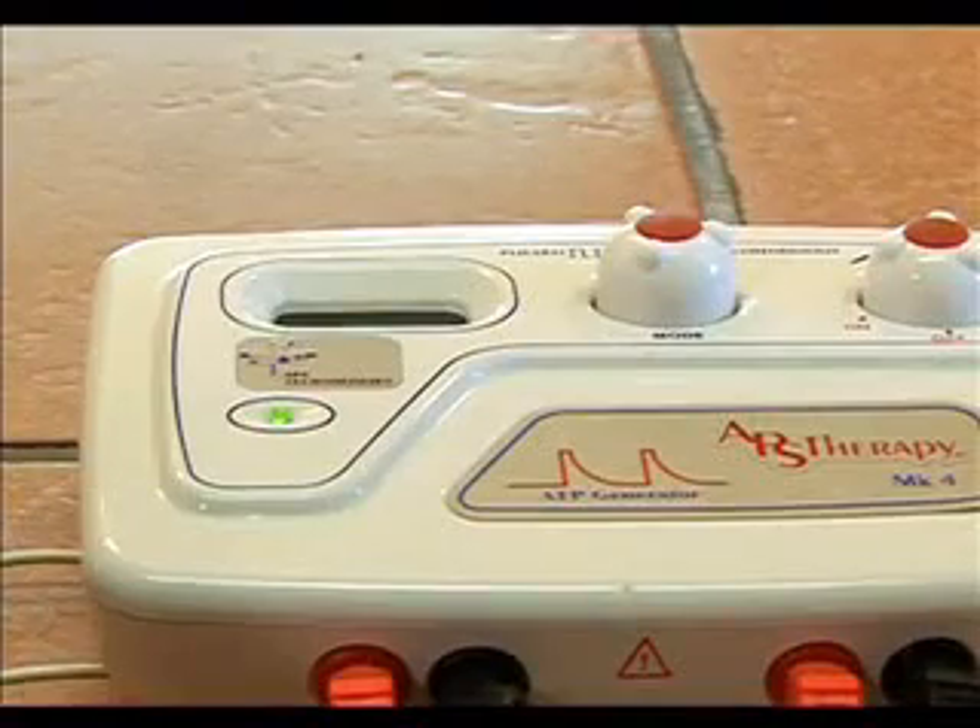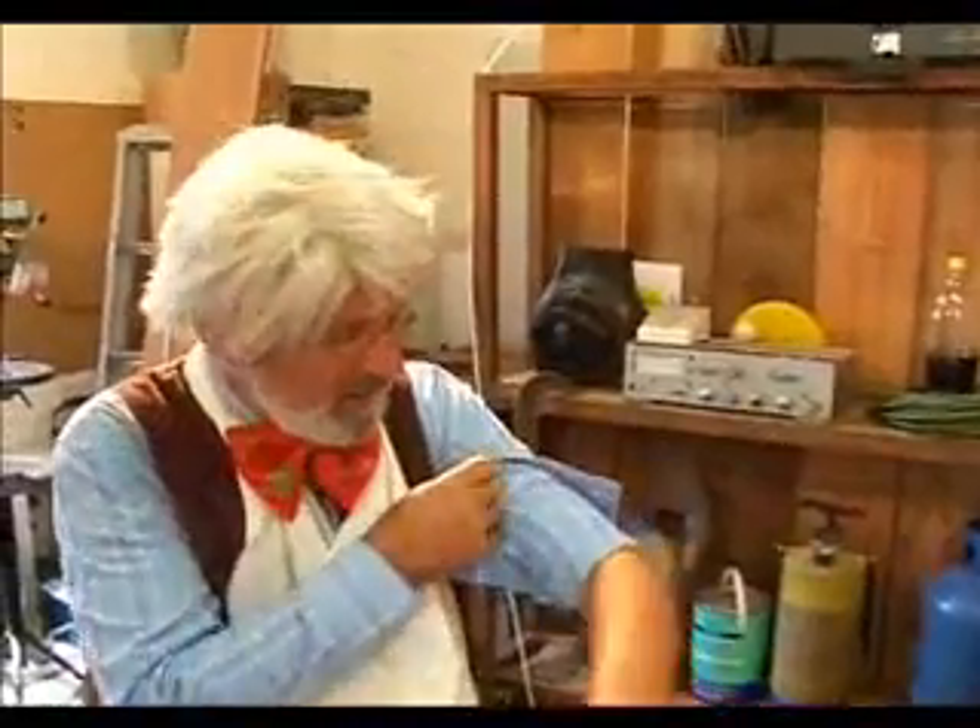How does it work? I'll tell you what happened — I was climbing the mountain on the weekend, I came off the mountain and came down on my arm. Nothing's broken, it's just very, very sore. I believe that this APS can help here where I came down heavily on the arm. So, can you do it, doctor?